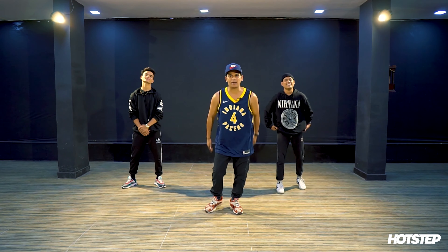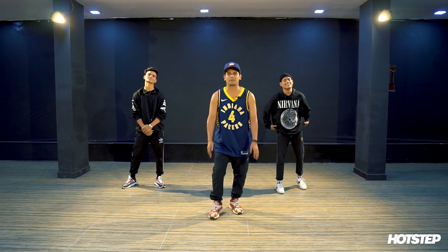Hey, what's up guys, welcome to Hotstep. This is Vinay Khandelwal with Raja and Tarang. We're from the Higher Vision Crew and today we're gonna be teaching you an advanced choreography on the song Satya by Divine.